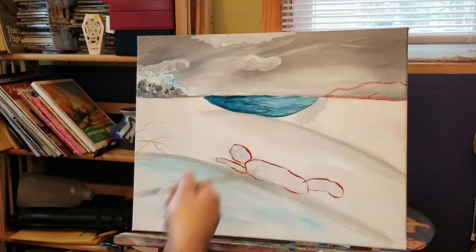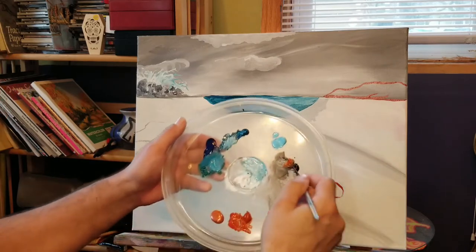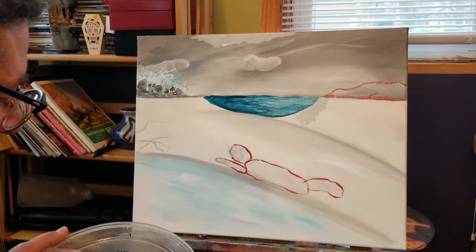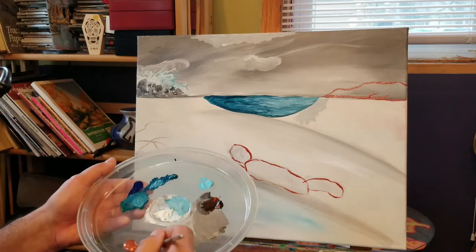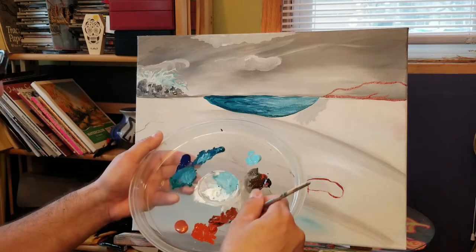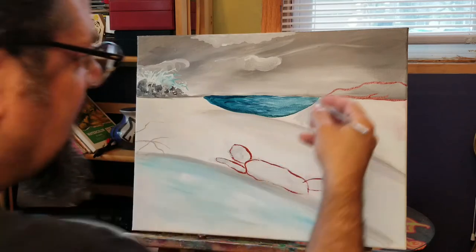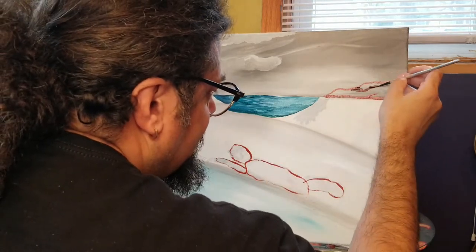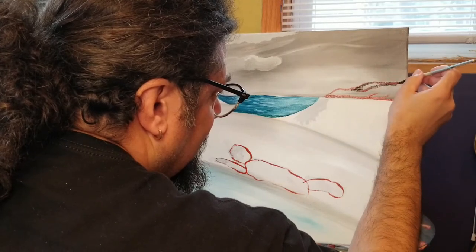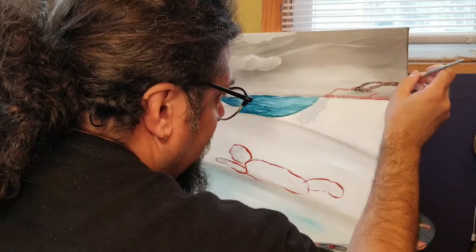Let's concentrate on this little section up here. I'm going to take a little black and mix a little of that brown with that black — it's going to make a darker brown. I just want to give different shapes to this little mountain range over here, different brushstrokes.